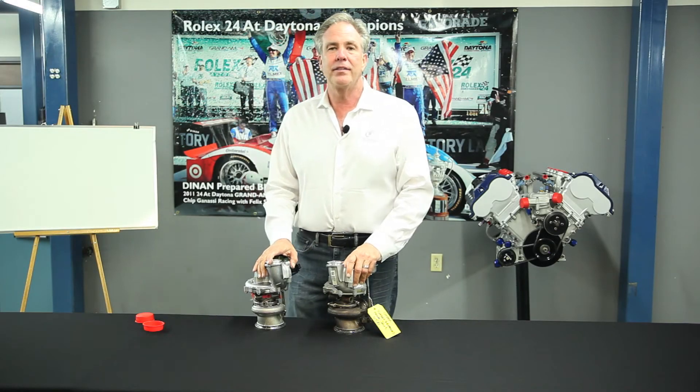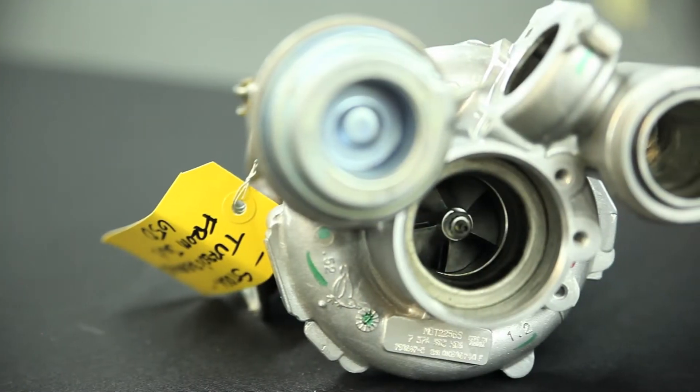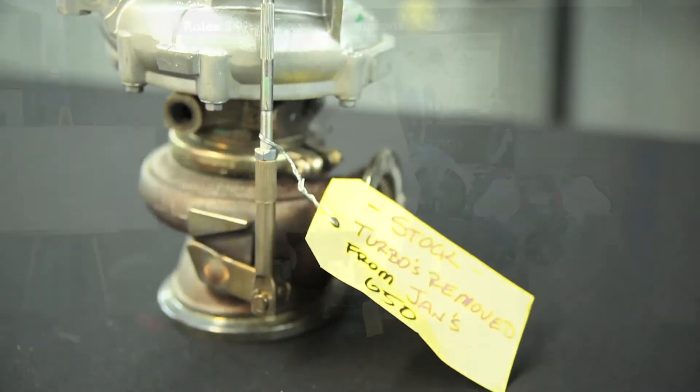Welcome to Dynan and another edition of Tech Tip Tuesday. This is a stock turbocharger for an F10 550, 650, or 750 — the N63 engine designation.